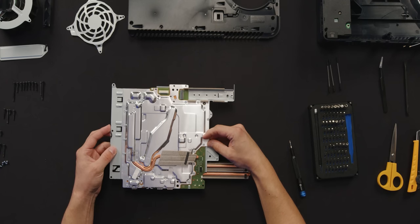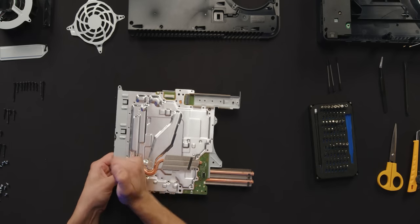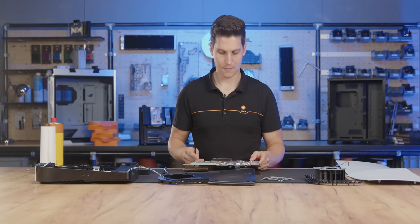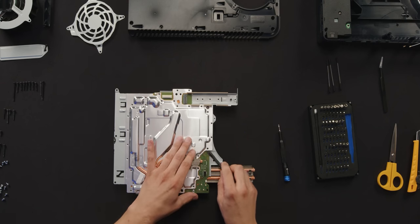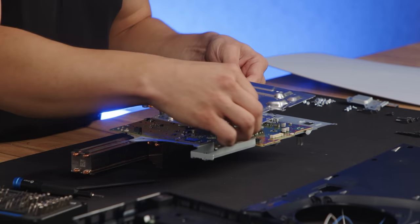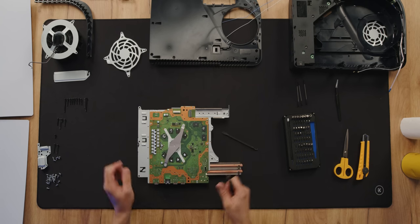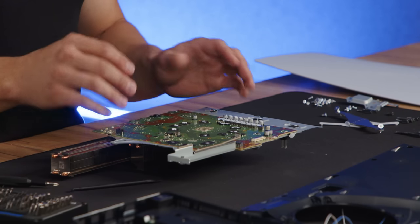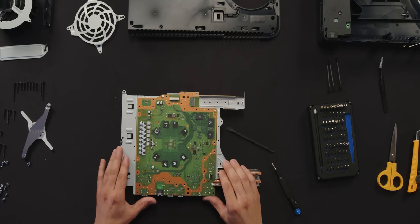Now we're gonna have to remove the stock cooling from the PCB. After undoing all the screws, remove the metal plate or stock cooling from the PCB. For this task you're gonna need some sort of a plunger, because the metal plates are still held on by thermal pads. We're also gonna have to remove a few additional screws to remove the front side of the stock cooler. The PCB is still held on by thermal pads, so you're gonna have to be gentle.